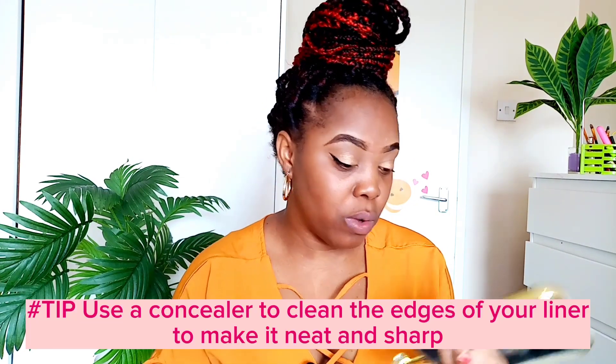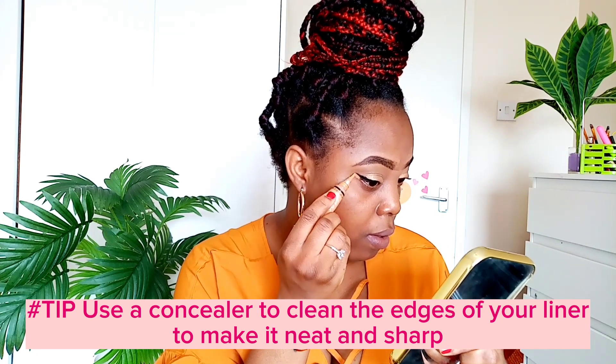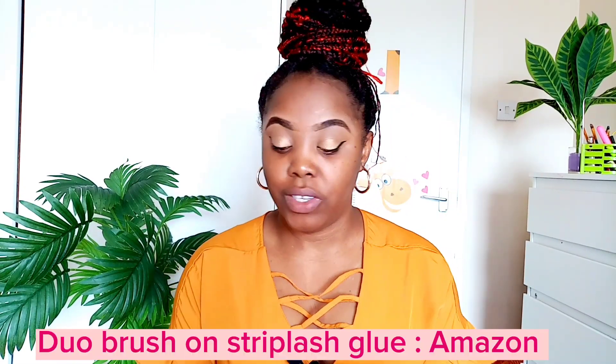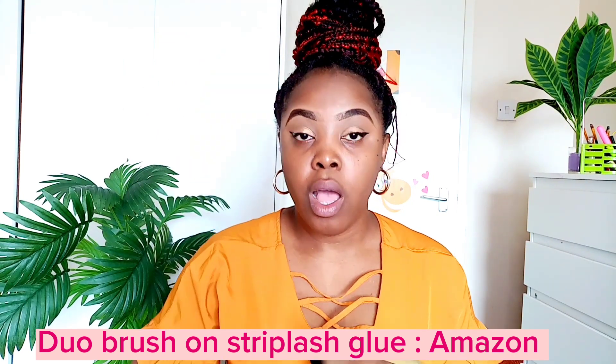I'm going in with the same flat brush — the one I used for my concealer — just to clean out the edges a little bit. I actually need more concealer. I'm going to do my lashes next. This is the lash glue I'm going to use. I'll apply it right on top of my eyelid; putting it on the eyelashes directly does not work for me.